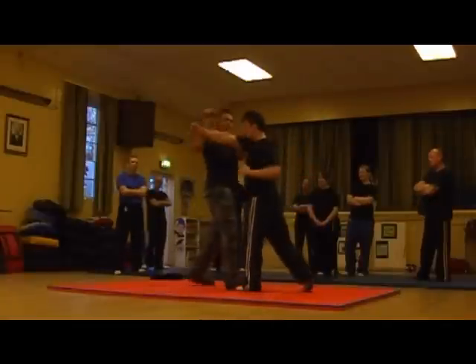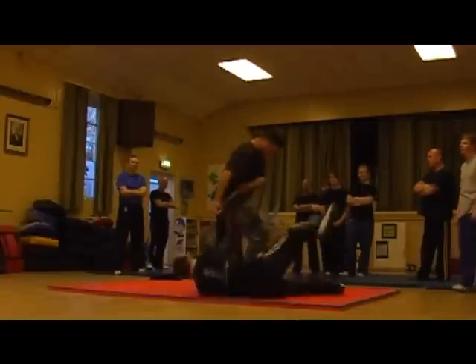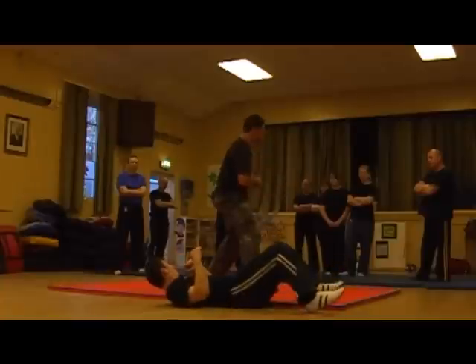But here: 1, 2 — bang, see — same thing, bang. If I step to this angle, bang, got in there — hip. See that?